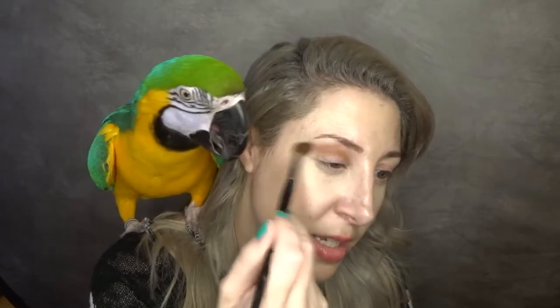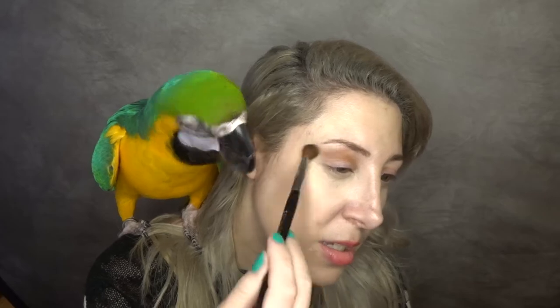We're just going to blend in Entrapment. I'm really going to just put that all over the crease. Makeup is not the best with birds, is it? Because she just wants to do her own thing.